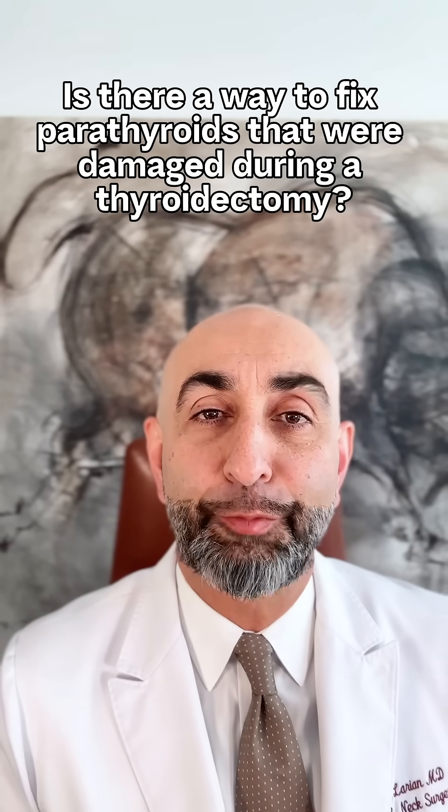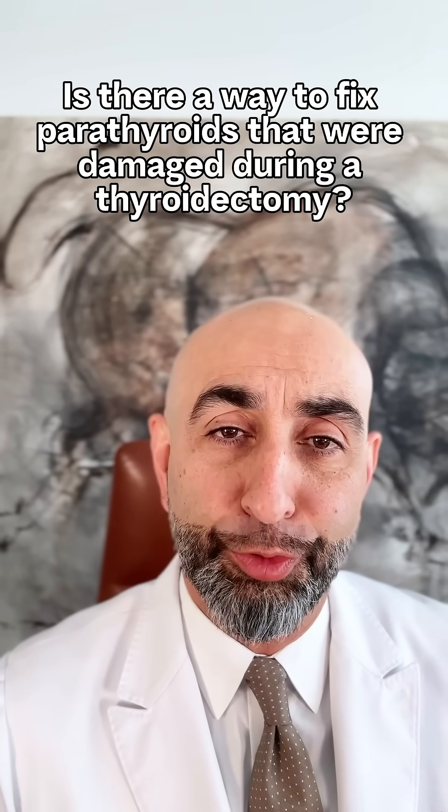Is there a way to fix parathyroids that have been damaged during thyroid surgery? I'm Dr. Bob Aclarion from Center for Advanced Parathyroid Surgery.